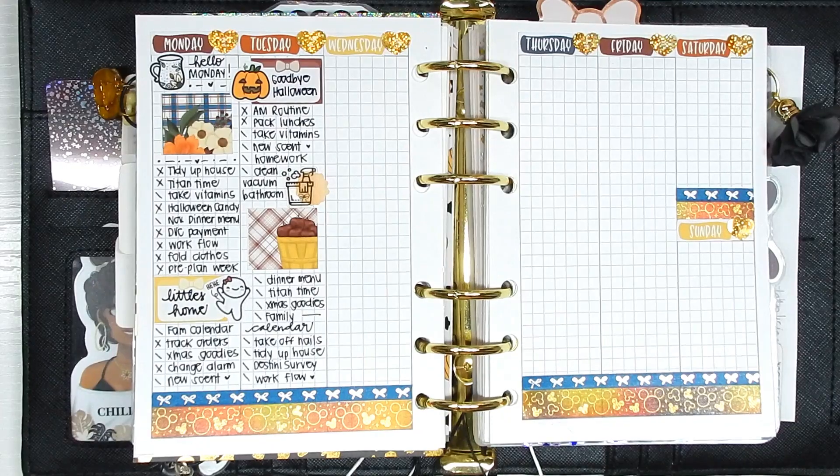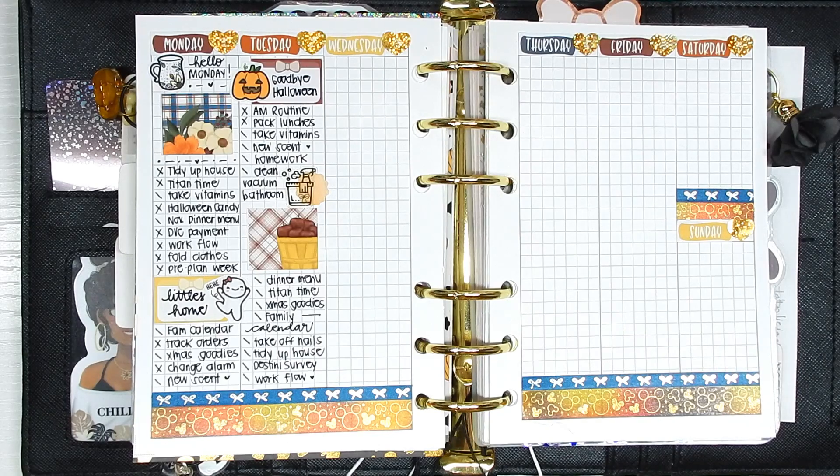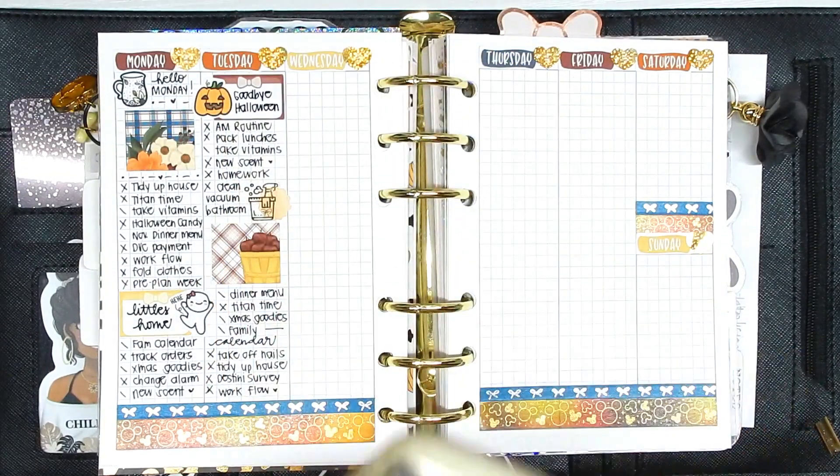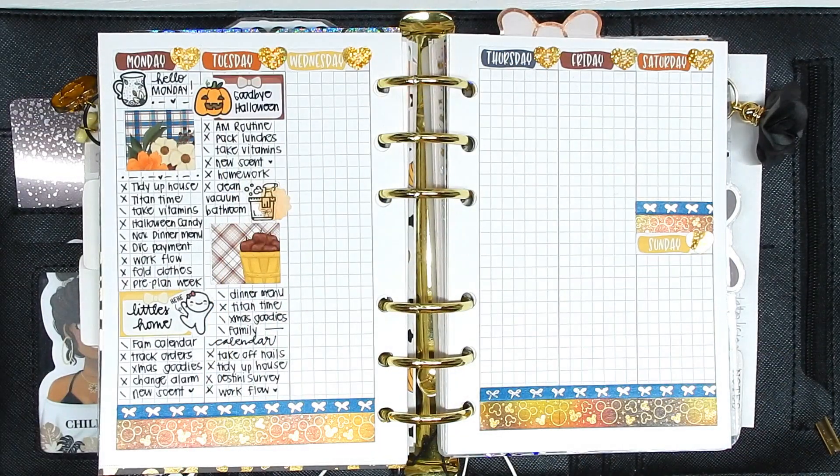There is what Tuesday and Monday look like in my planner. The same spread is working so far — it's only day two but exactly what I needed for this week. I'll see you in a second to fill out another day.